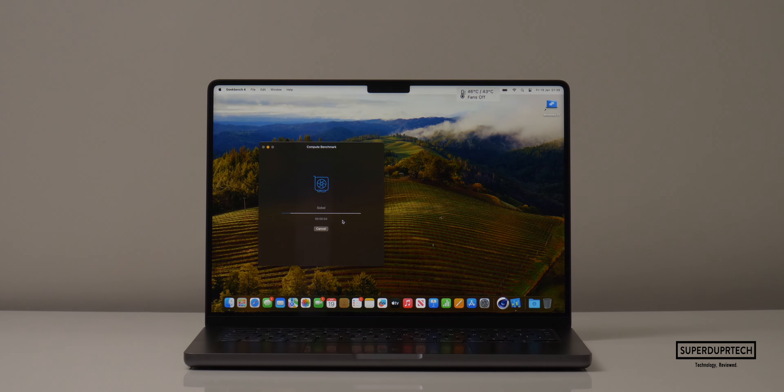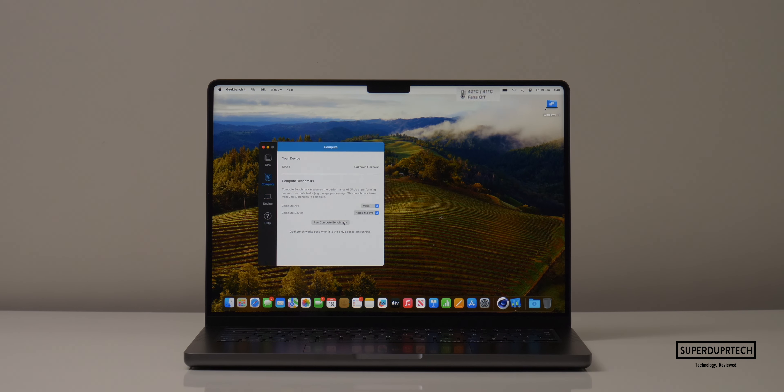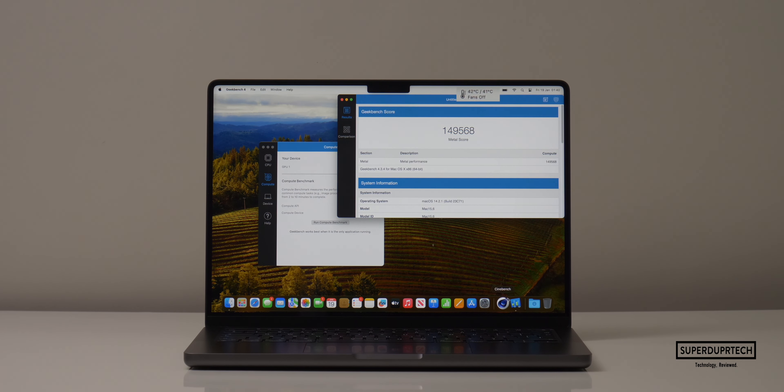I then ran the compute test from Geekbench 4. When running the OpenCL compute test, I got scores of 196,991, with Metal scores of 149,568.